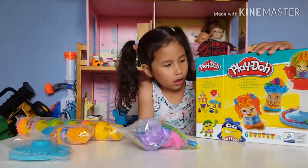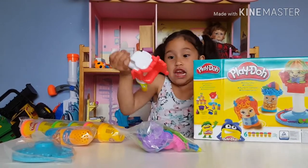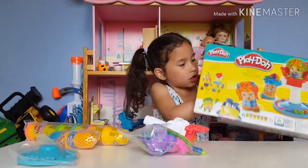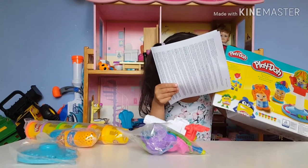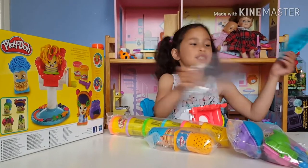More stuff. There's one more thing in here. Play-Doh pieces. We're going to need these. First, we need to assemble the Play-Doh kit.